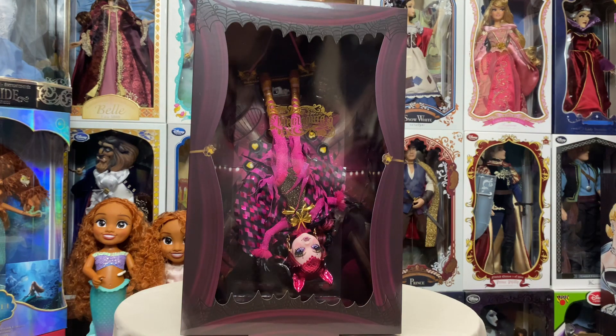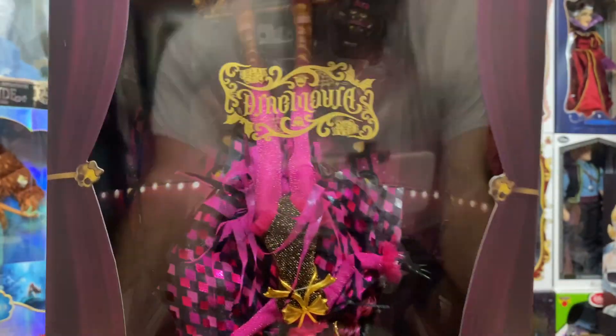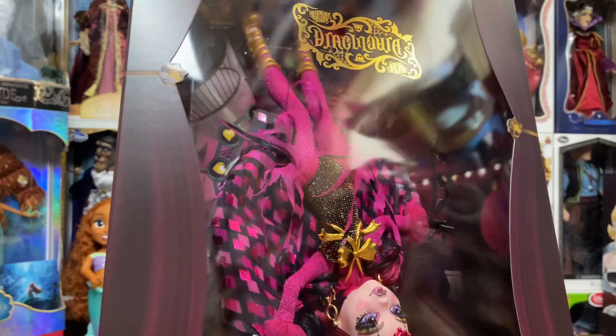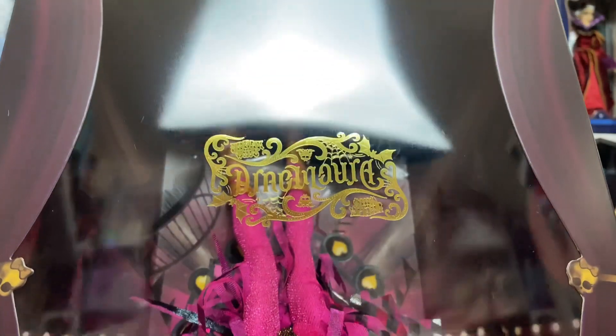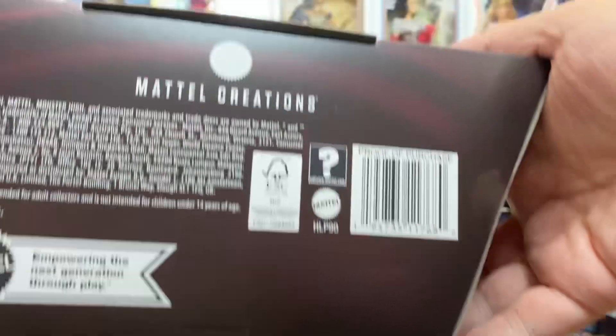Now we're going to take a quick look at Draculaura's box. When you first get her, she is upside down hanging like she's on a trapeze bar — really kind of fun. It's one of those designs where no matter how you look at it, it looks the same — like an ambigram — and I do love that. We have the Monster High skull logo, and here's what's actually the bottom of the box.